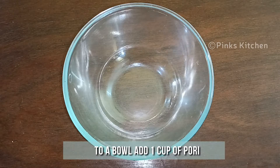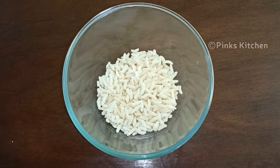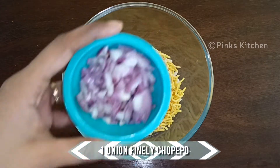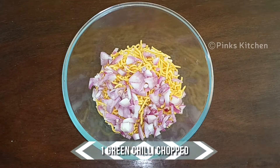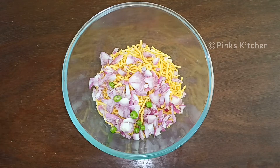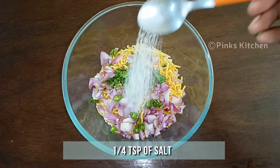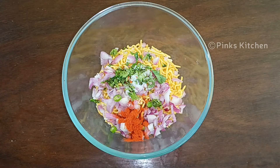To a mixing bowl, add 1 cup of puffed rice, half cup of omapodi, 1 onion very finely chopped, 1 green chilli chopped — you can alter this count according to your taste. Then add few chopped coriander leaves, quarter teaspoon of salt, quarter teaspoon of chili powder, and quarter teaspoon of chaat masala.